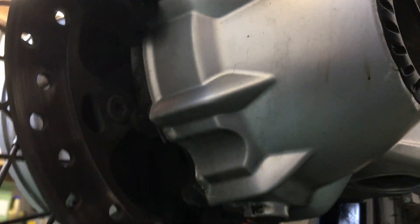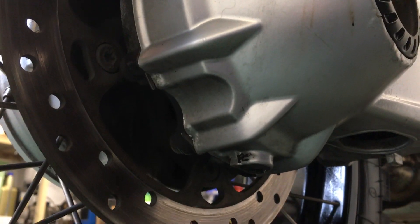The other place we tend to find a fair bit of corrosion on these is up underneath here, and you can see this one's pretty clean. It's nice and tidy around the shock.